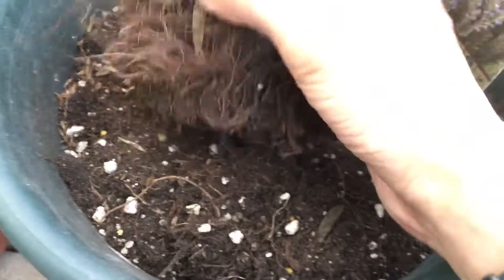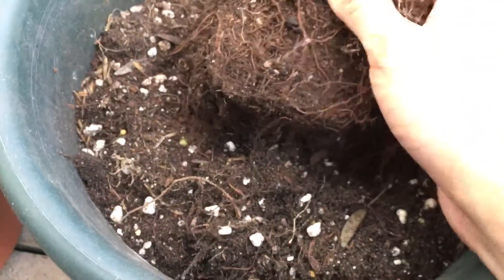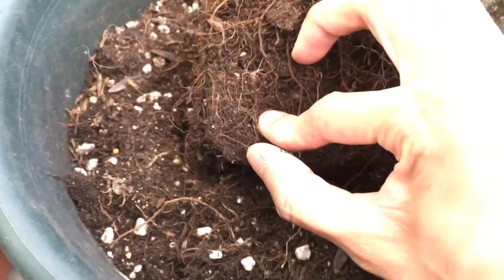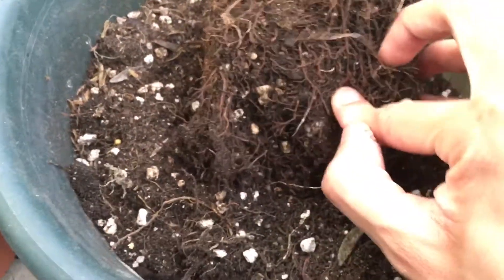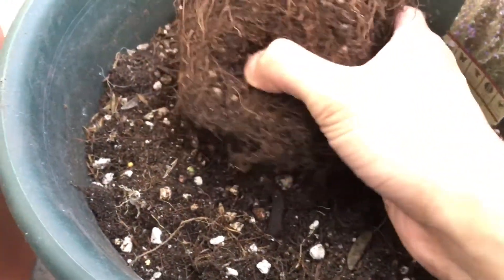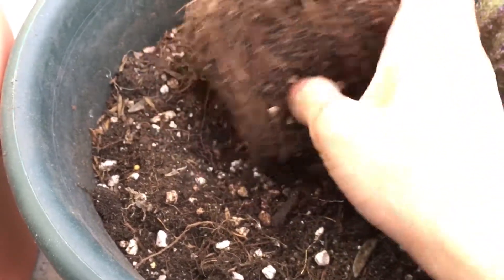I would have to do more research into this. It could still be root rot, but I can't really tell. Just from here, I don't know why they're dying.